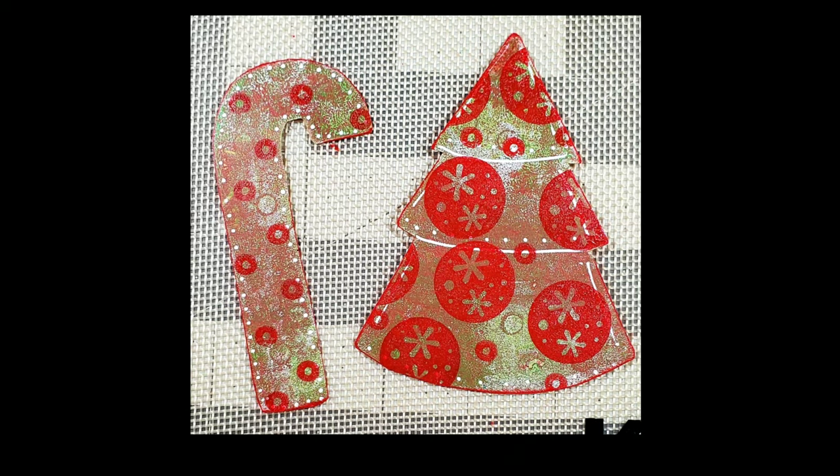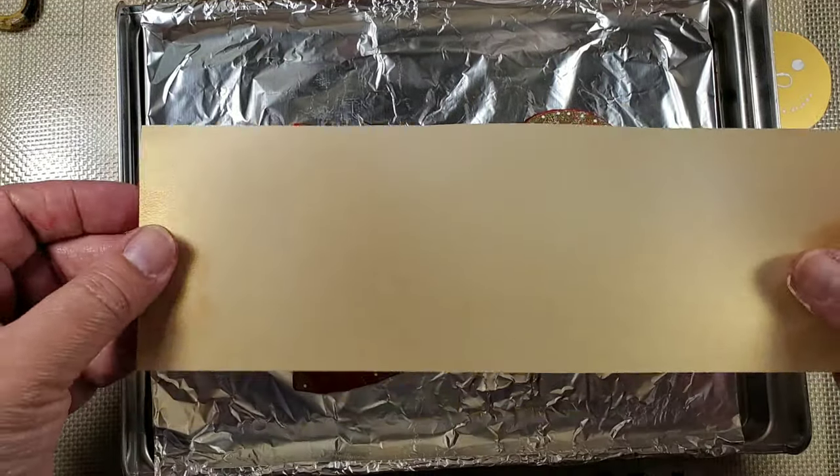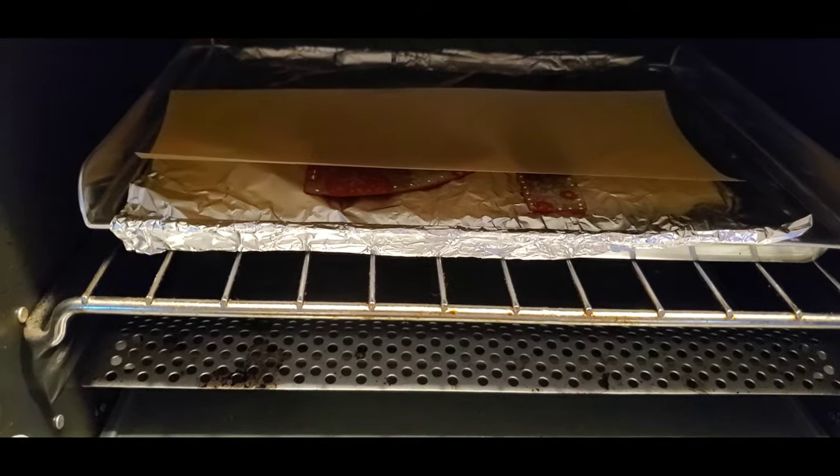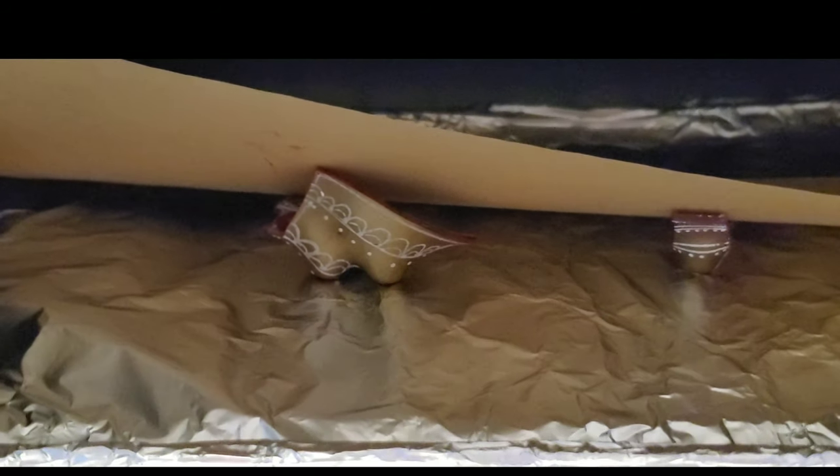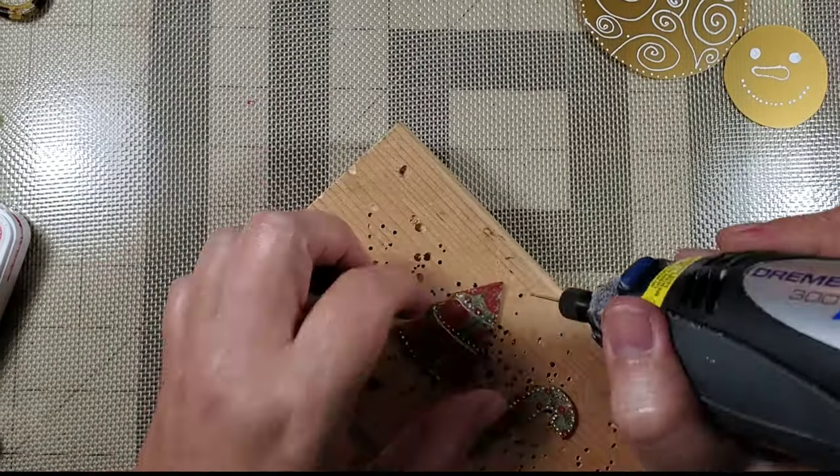These are ready for me to bake. I use a designated toaster oven that I use only for my crafts and I preheat it to 300 degrees. I place them on a sheet and then add a piece of vellum to the top to help weigh them down once they start to curl.